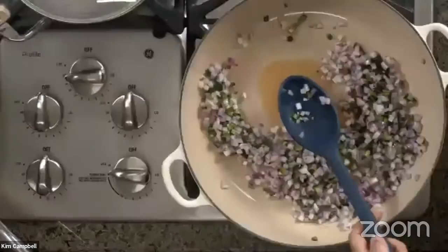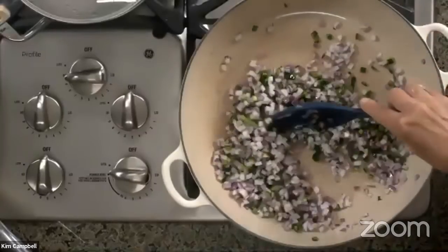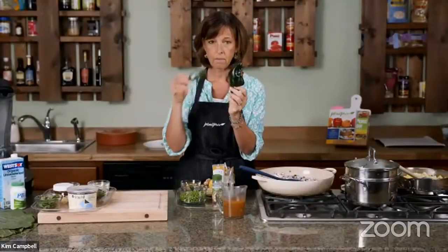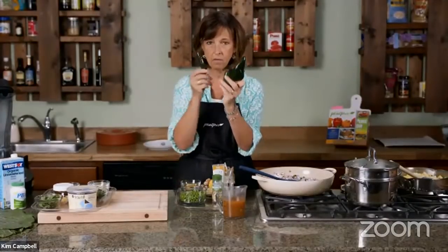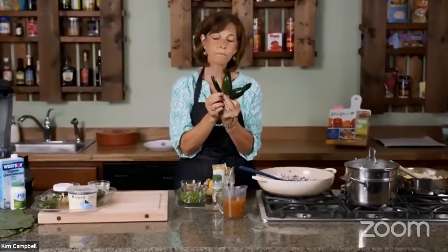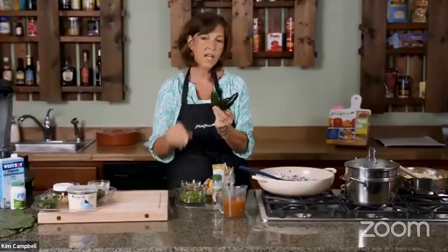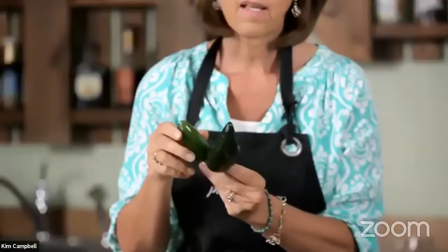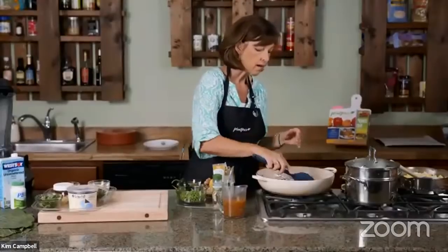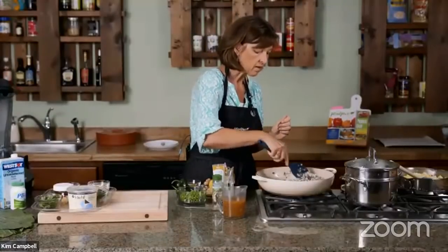Let's talk about peppers, because I was confused about them for a long time. I'm using a poblano pepper — a jalapeño is smaller, and a serrano is even smaller. Typically the smaller they get, the spicier they get. If you take the seeds and ribs out, it's not spicy at all. I can eat a jalapeño now if I remove the ribs and seeds.